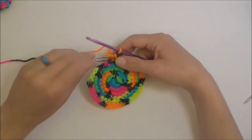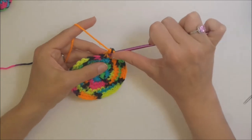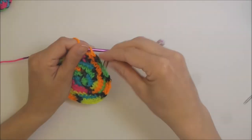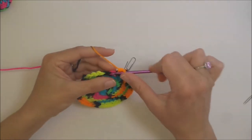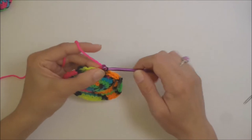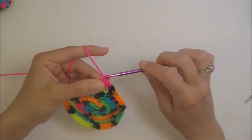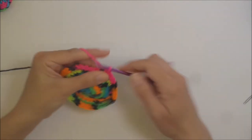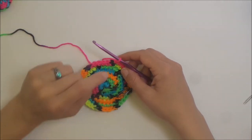For this round we're going to be doing seven single crochets and then the increase. Single crochet into the beginning stitch, place your stitch marker: one, two, three, four, five, six, seven, and then the increase in the next stitch. Go ahead and do that. The next round is eight single crochets and then the increase.